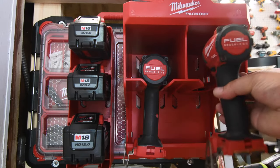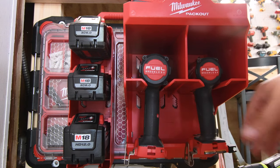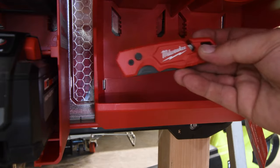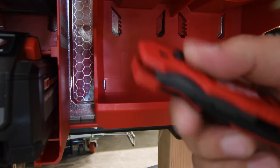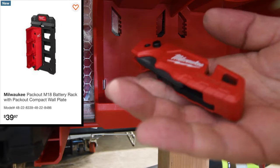My Frankenstein even fits in here like a glove. Let's put some hand tools on the bottom shelf. For 40 bucks you could get the compact wall plate with a three battery storage.